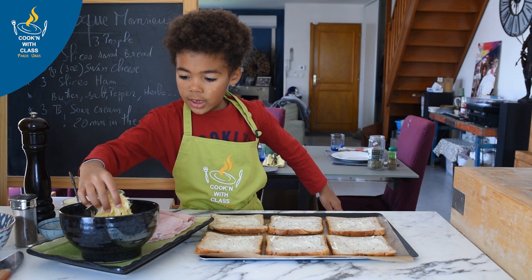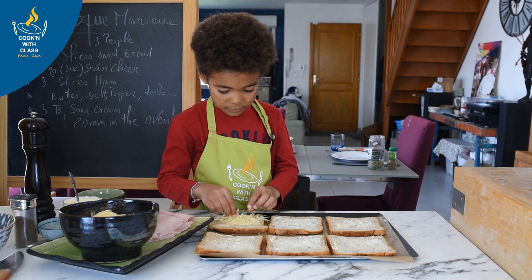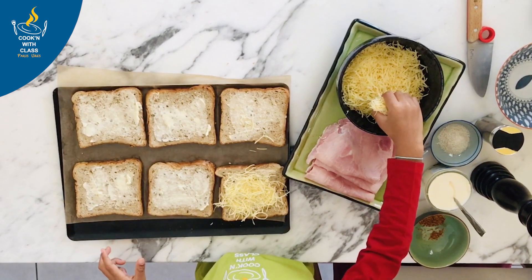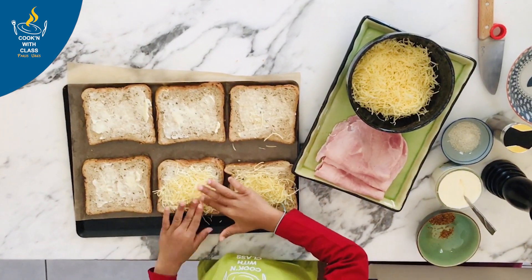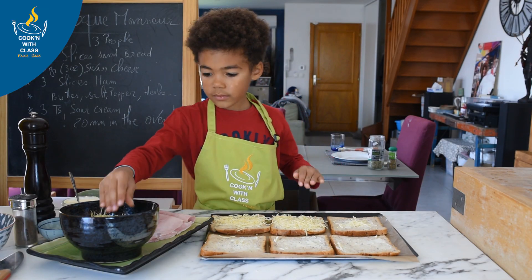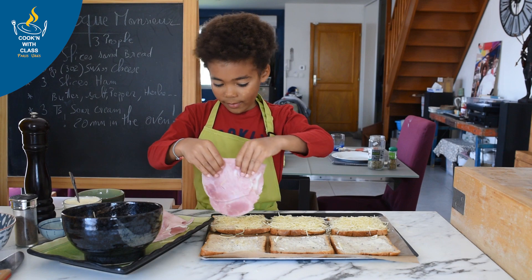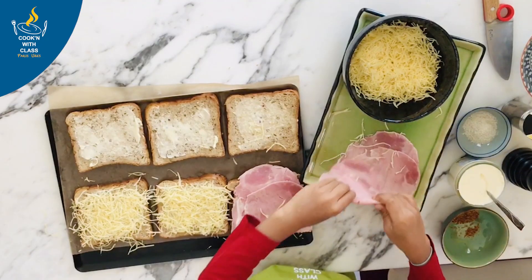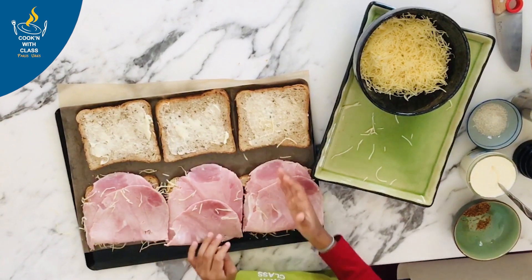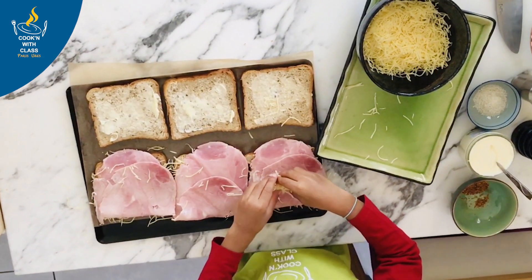Now, what we're going to do is put a little bit of cheese on this one here. A little bit more. Next, we put the ham on the cheese.